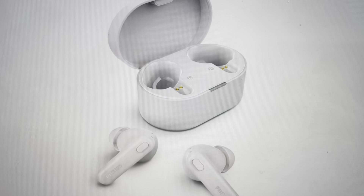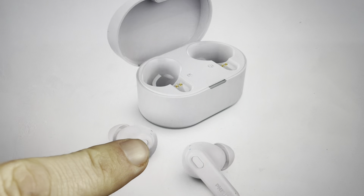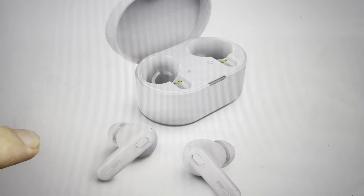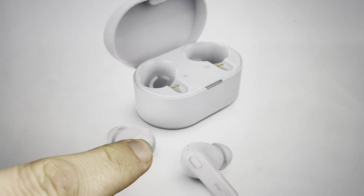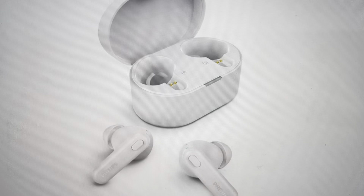Once you do that, open it up and take the earbuds out. On the back of each earbud, you're going to press the button once and then press it and hold it for five seconds. So you're going to go press, press and hold — press, press and hold on both of them for five seconds.